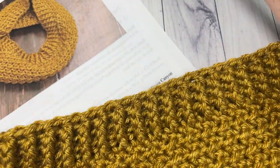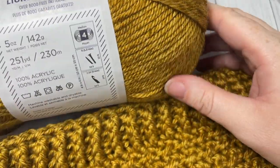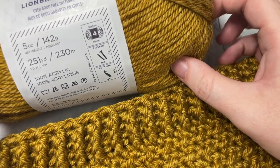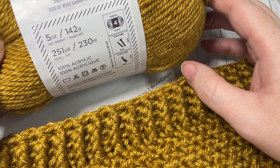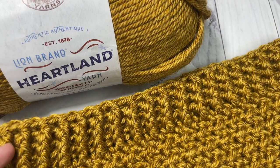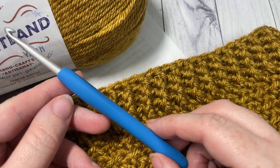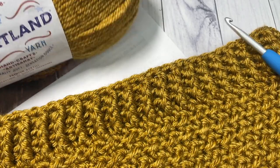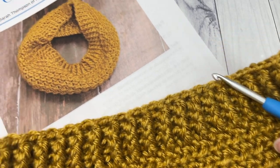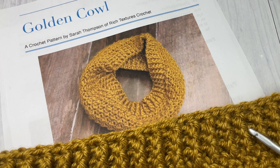For our pattern today we're going to need one ball of worsted weight yarn. I'm using Heartland yarn in the color Canyon Lands by Lion Brand. There's about 251 yards per ball, so you're going to need about 250 yards of a worsted weight or medium weight yarn. I'm also using a 5 millimeter crochet hook. You can find links to both of these items in the description of the video below, where you'll also find a direct link to the free written pattern at richtexturescrochet.com.